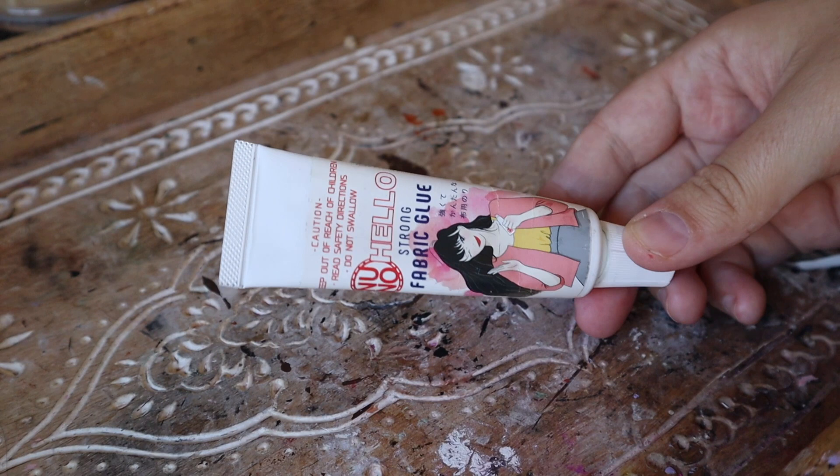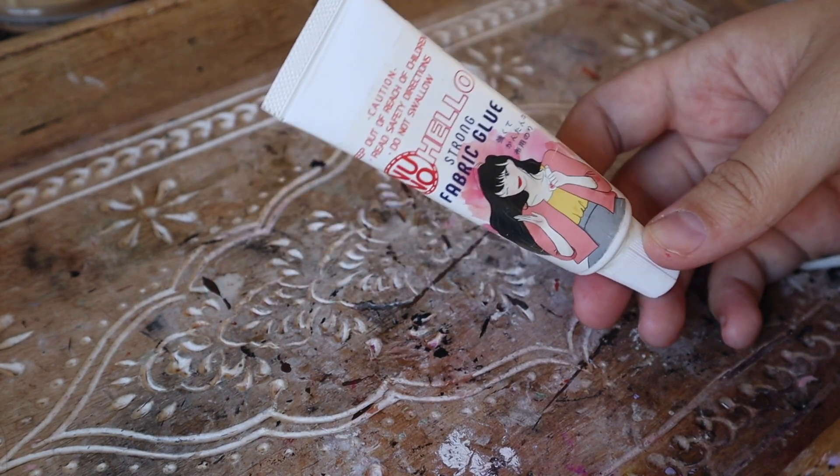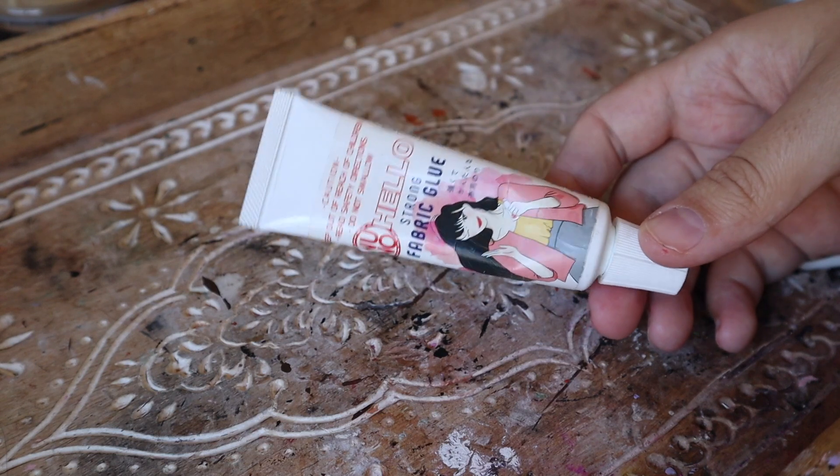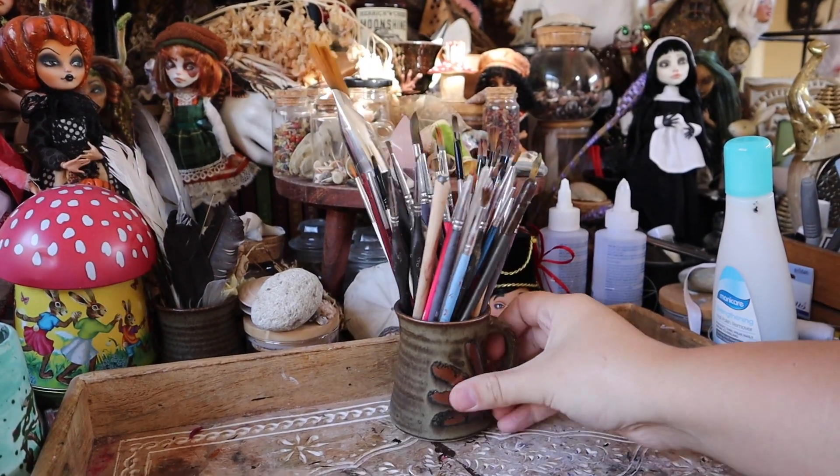Fabric glue is also your best friend when doing miniature clothing, because you don't need to seam everything with sewing — you can use fabric glue on the tiniest scale.